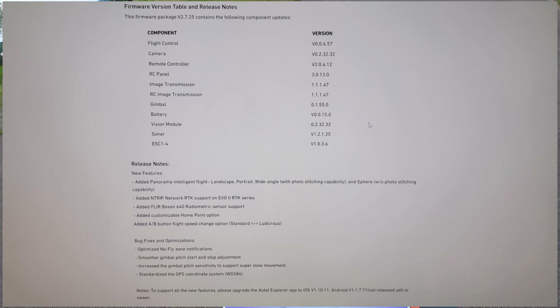Which is pretty awesome — I don't know why they didn't do that from the start, but there you go. Bug fixes and optimizations: optimized no-fly zone notifications, which is not really what we wanted with the Autel, but I guess that's the way they're going. Smoother gimbal pitch start and stop adjustment, increased gimbal pitch sensitivity to support super slow movement, and standardized the GPS coordinate system. To support the new features you have to upgrade your Autel Explorer app to iOS version 1.10.11 or Android 1.1.7.7.